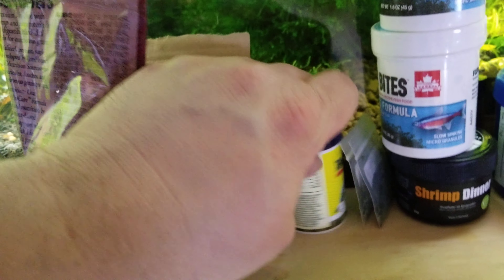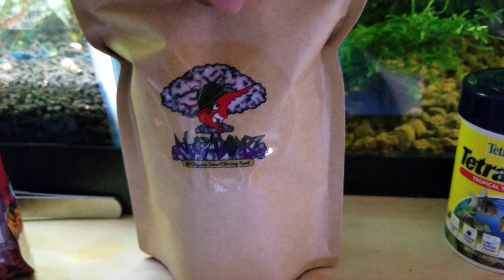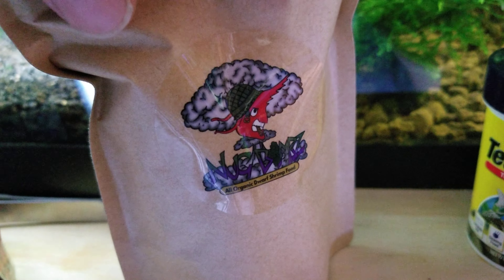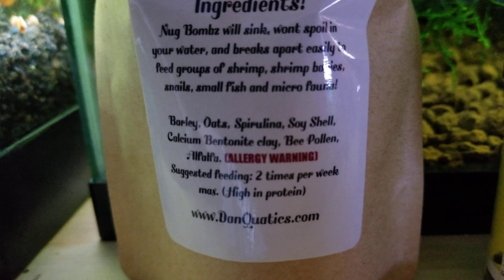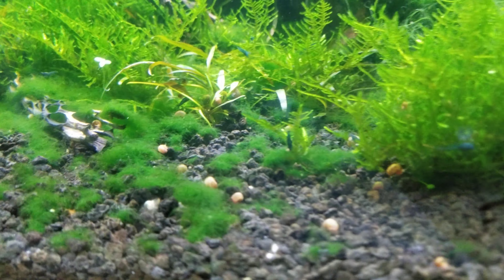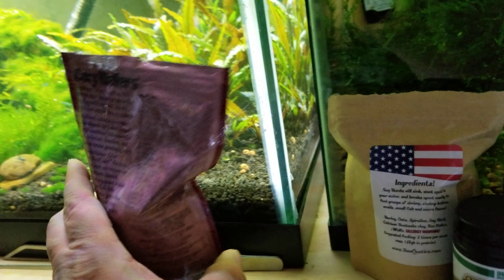I also use Tetramin tropical tablets quite a bit. I got some great food from Dan Quaddix — I won a little giveaway he had on Facebook. These are called Nugg Bombs and you can see on the ingredients it's got soy in there. When I feed snowflake or snow pops from Shrimp King, you can see it flakes apart into pieces so no single shrimp can just dominate it. We've also got Shrimp Dinner, Mineral Junky, beans, and other random stuff — plus lots of wafers — so they get a varied mix.